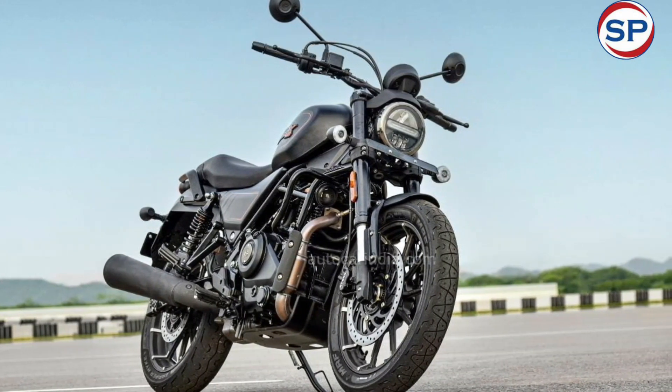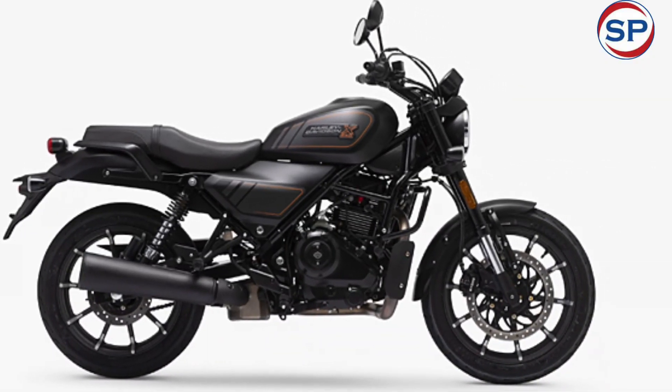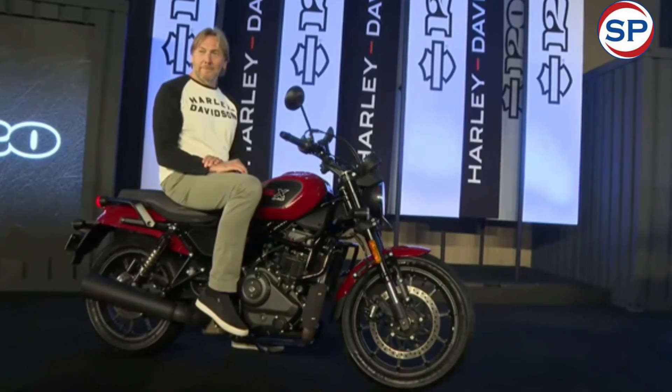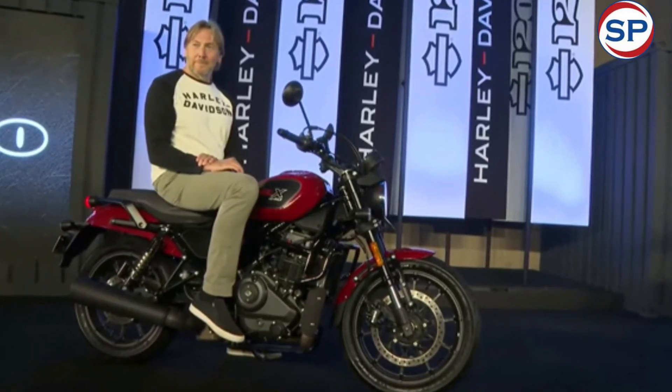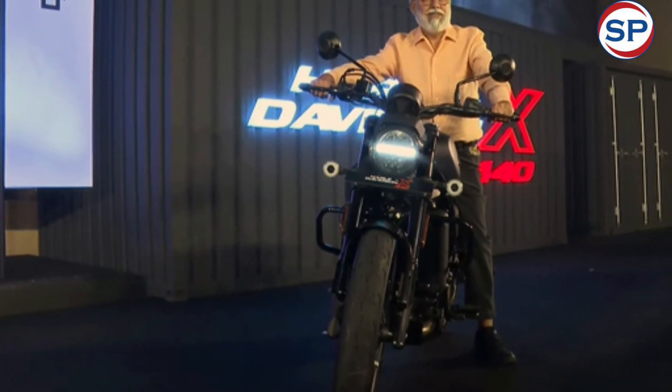The Harley-Davidson X440 is the first bike that the American company has produced in collaboration with Hero Motocorp. The X440 gets a single-cylinder engine — the company's first single-cylinder engine since the 1970s.